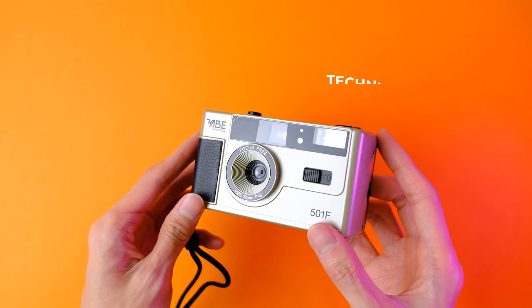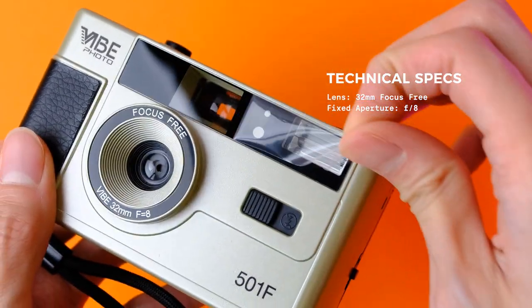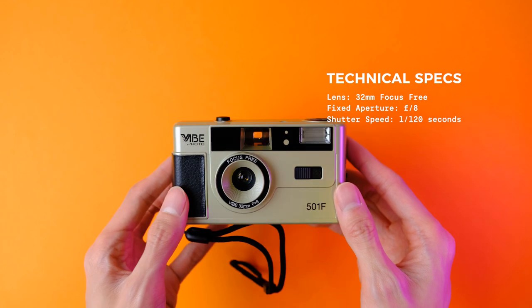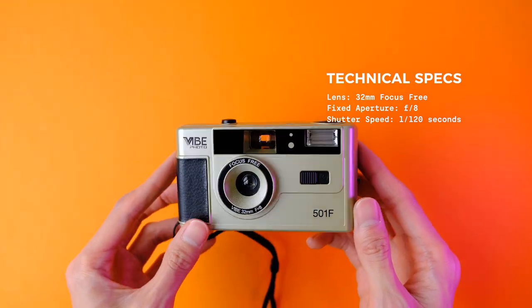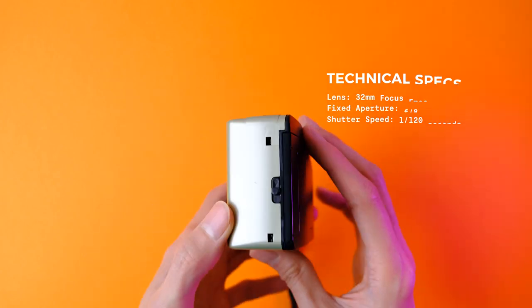Similar to its siblings, the Vibe 501F has a focus-free plastic lens with a standard 32mm focal length, a fixed aperture of f8, and a shutter speed of 1/120th of a second. If you're not entirely sure what these mean, don't worry — I'll explain them later when I show some sample images.